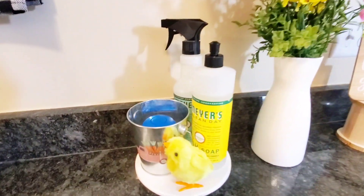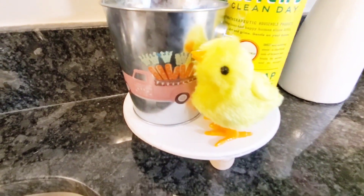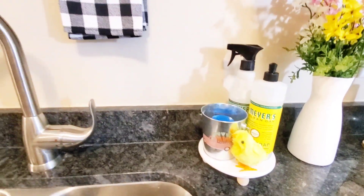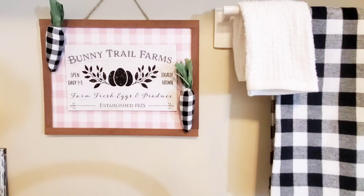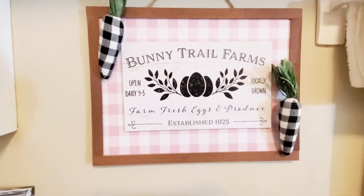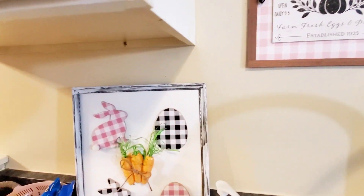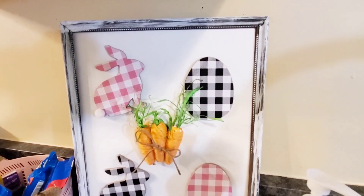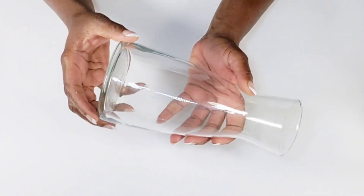I wanted to make sure that I still kept the countertops not so cluttered because I do have a little small TV that I keep on my counter when cooking in the kitchen. At the end of the video I will show you how I styled it with my little TV back up there, because that's very important. Here's a quick look at how everything turned out.